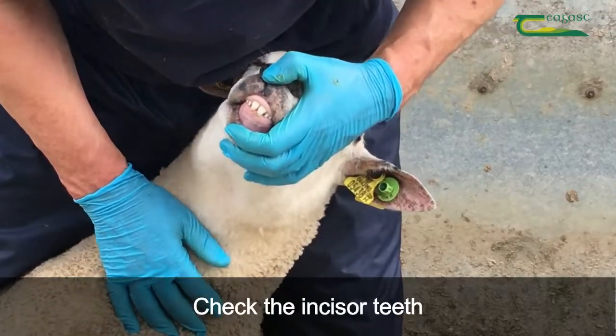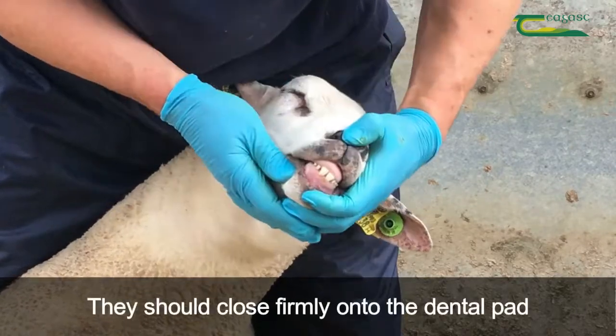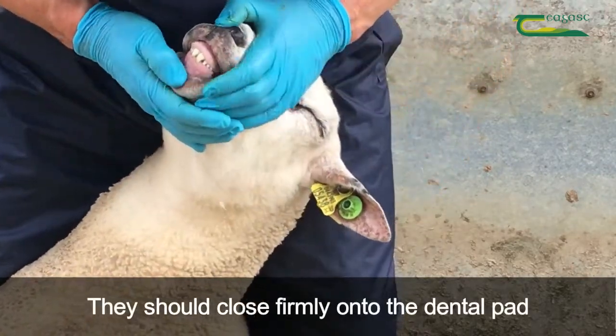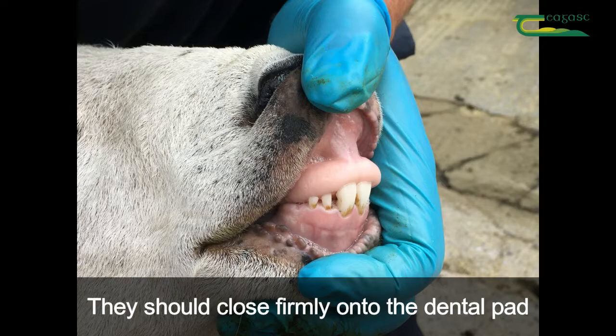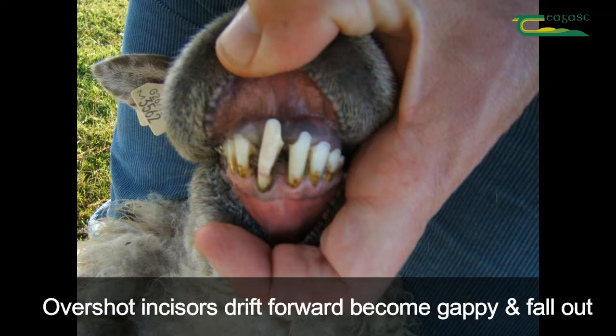Check the incisor teeth. When the ram has his mouth closed, run your thumb over the incisors. You should not be able to feel the tops of the incisors because they should be closing firmly onto the dental pad. Overshot incisors will drift forward and become gappy, loosen and fall out.